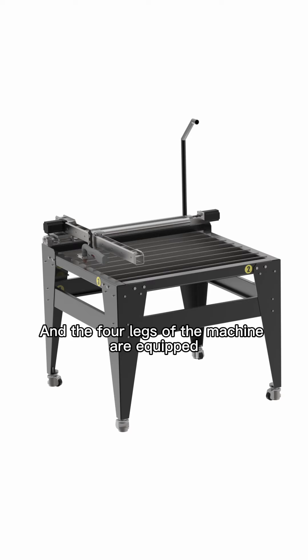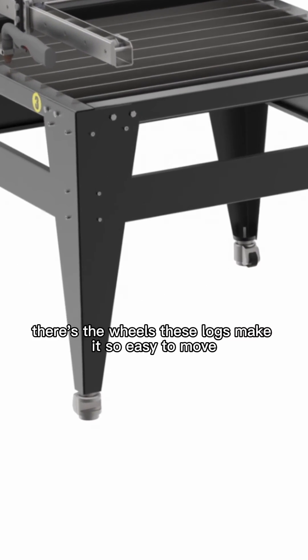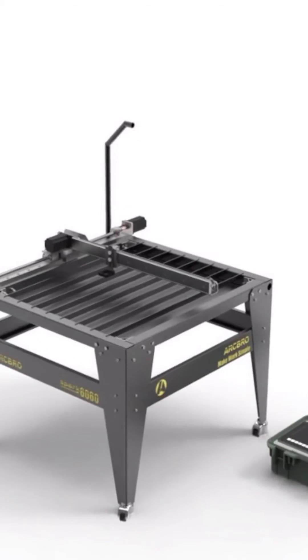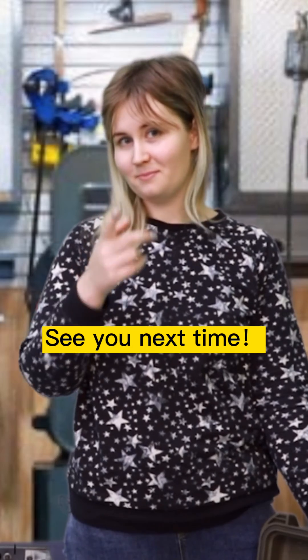The four legs of the machine are equipped with wheels and locks, making it very easy to move anywhere. It's very convenient. Contact me anytime — it's Anna, see you next time.